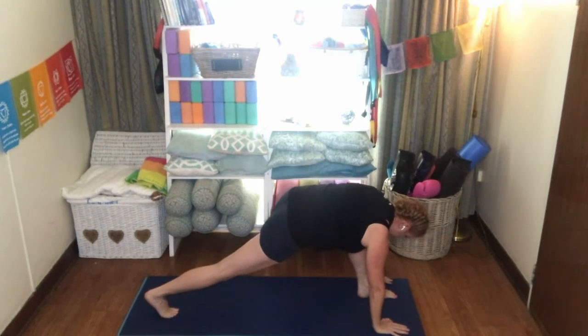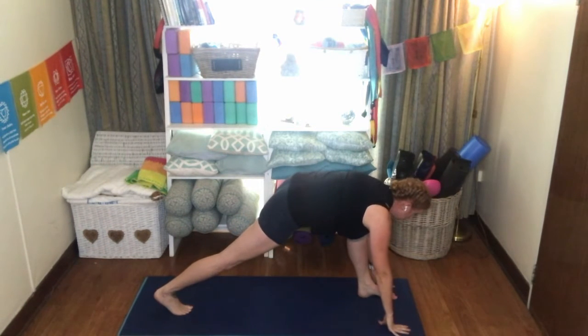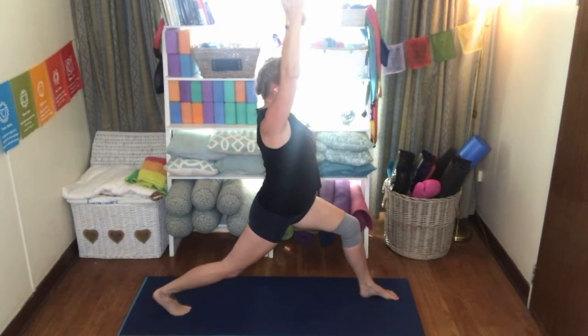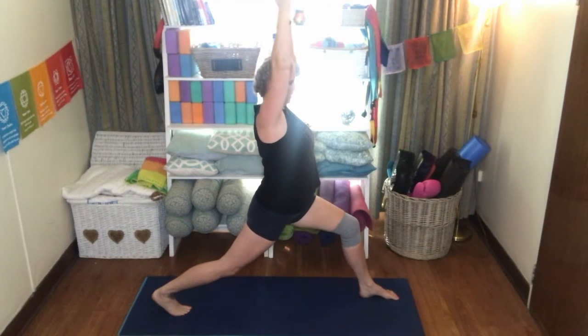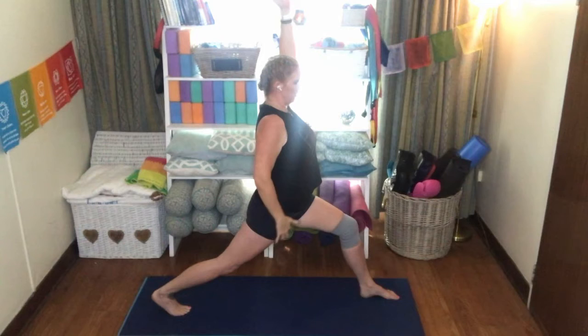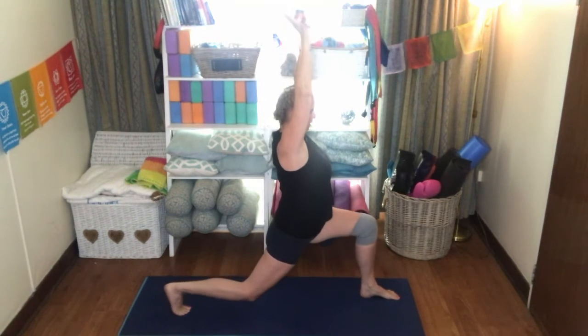Using your hand to bring that foot forward if you need to. Stabilizing yourself and then coming up into a nice high crescent lunge, hands facing each other, shoulders down. Again, just holding this pose for a few breaths and feeling that nice stretch here along the hip flexors. If you like, you can link the thumbs again so that the palms are facing forward, and then drop that knee down towards the mat.